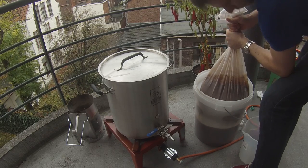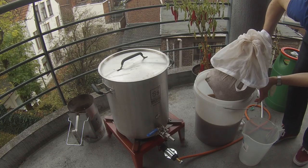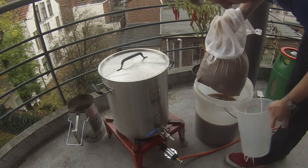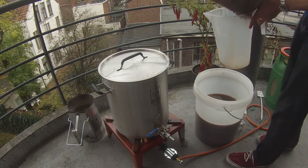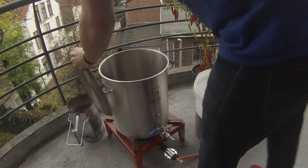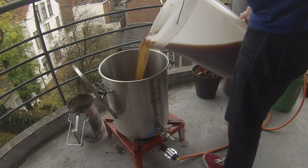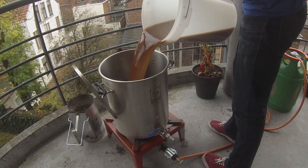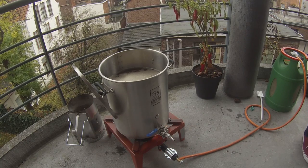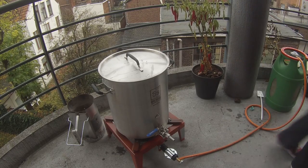I'm using cold water for the sparge — typical procedures say to use 78°C or about 170°F water, but cold water works just as well and is much easier. I've turned the burner back on to start heating the wort in the pot. After five to ten minutes of sitting in the bucket with some stirring, I pull the bag out again, using a jug to catch the drips. The target second runnings volume is about 16.8 liters. Even with cold water, residual heat in the grains warms the second runnings to about 40–50°C (120–130°F).